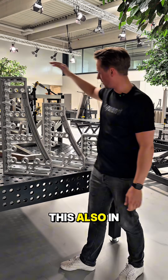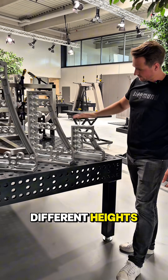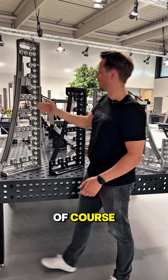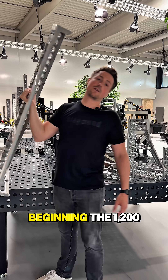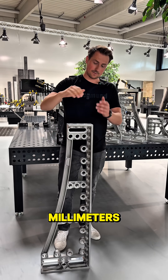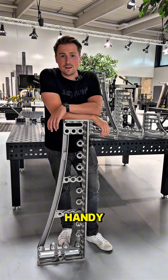And we've got this also in different heights: the 300, 600, the 800, and of course, like in the beginning, the 1200 millimeters. And as you can see, this is also very handy.